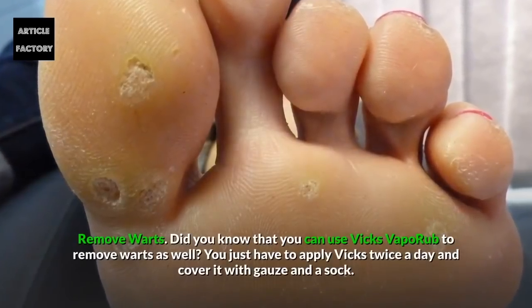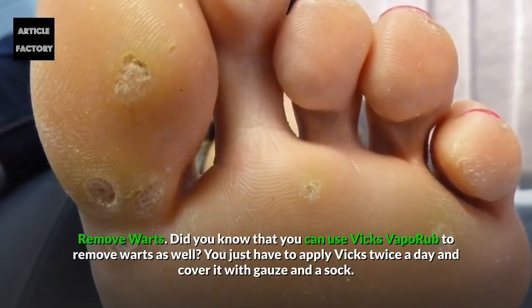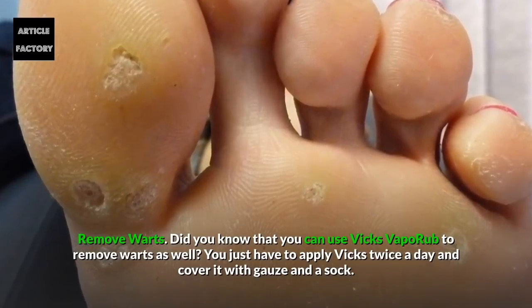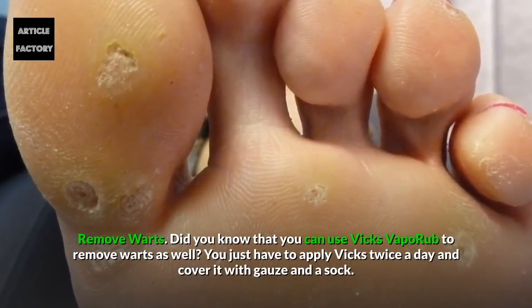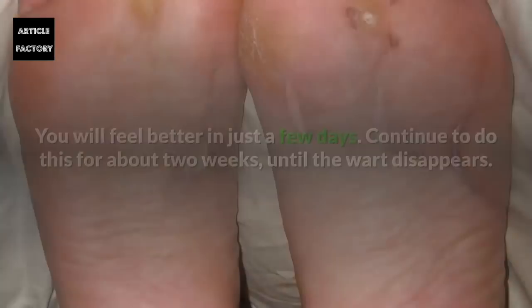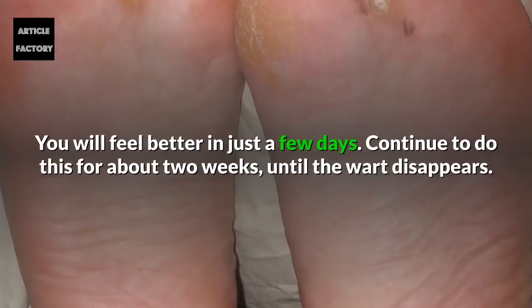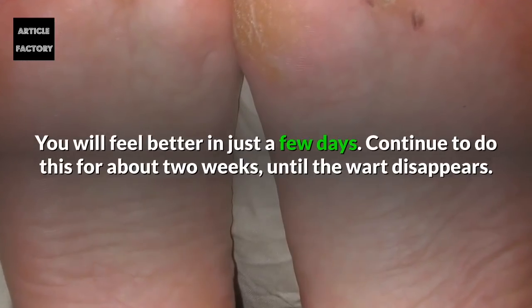Remove Warts. You can use Vicks Vaporub to remove warts as well. Apply Vicks twice a day and cover it with a gauze and a sock. You will feel better in just a few days. Continue doing this for about two weeks until the wart disappears.